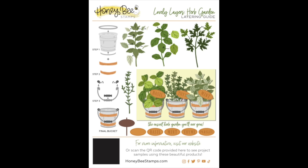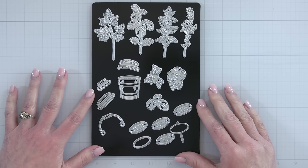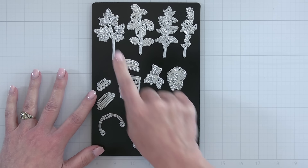Next up is the Lovely Layers Herb Garden. This die set creates the cutest little herb garden. It has a layering little bucket with a handle, it has basil, thyme, and mint with layering leaves. It even has the little garden signs that you can poke down in with your little herb plants.